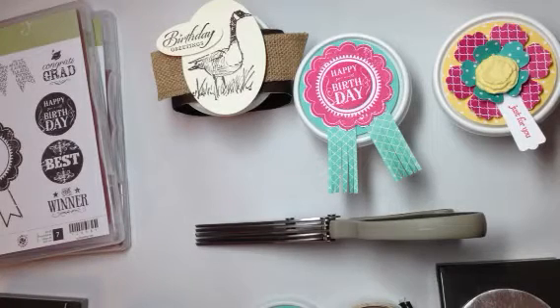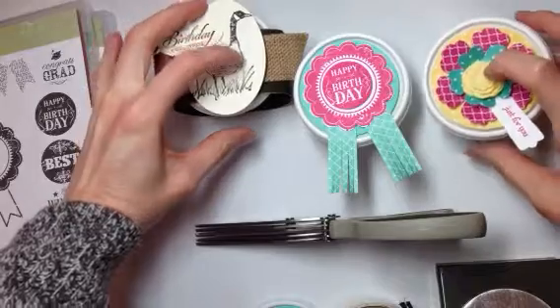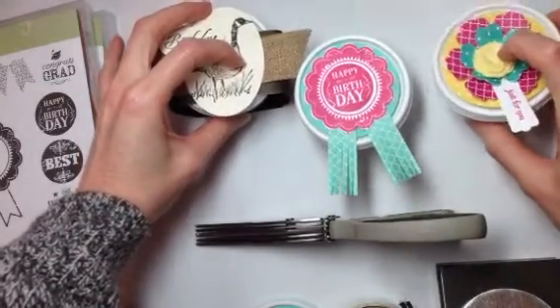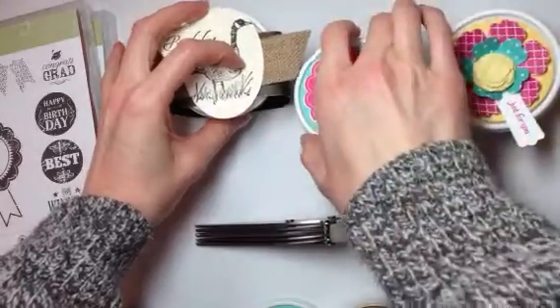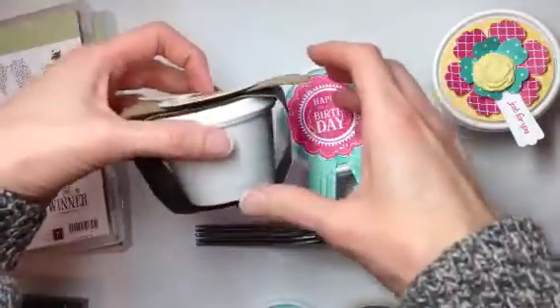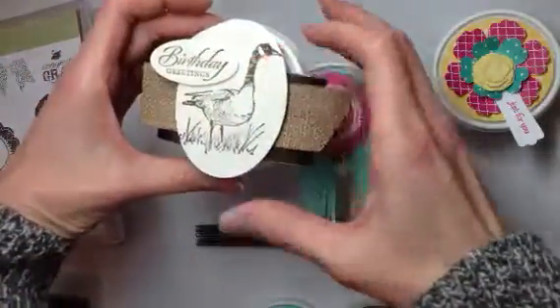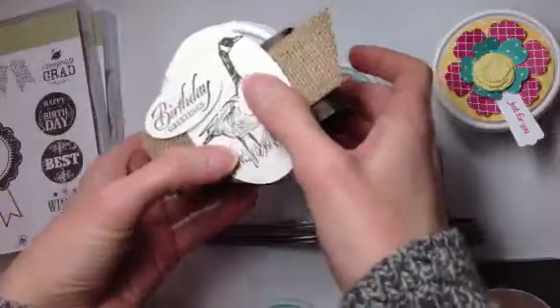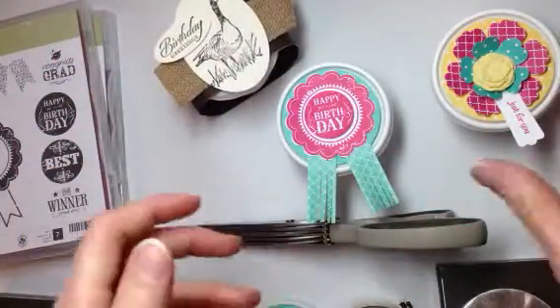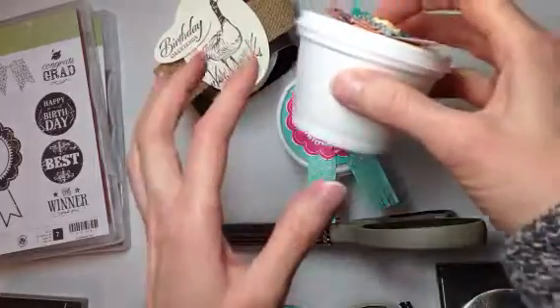Hey super awesome stampers! I am on the home stretch preparing for our demonstrator meeting on Saturday. My last thing to prepare were these cute little four-ounce hot cups that are all the rage now. Mine are styrofoam, although there are paper versions out there. I got them at the restaurant supply store called Kessenex here in Madison, Wisconsin.